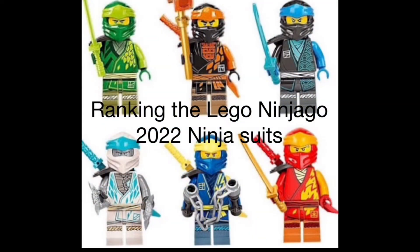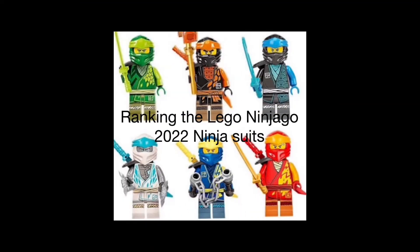Hey guys, what is going on? Lego Man 123 and welcome back to another video. Today I'll be ranking the LEGO Ninjago 2022 ninja suits, so without further ado let's get into it.